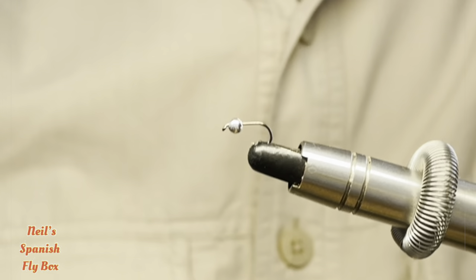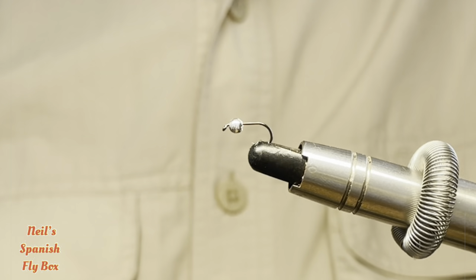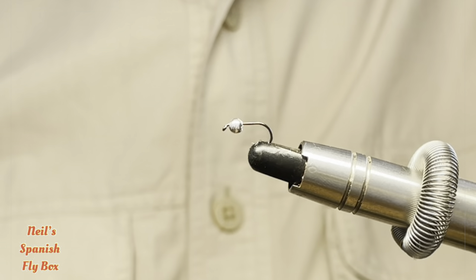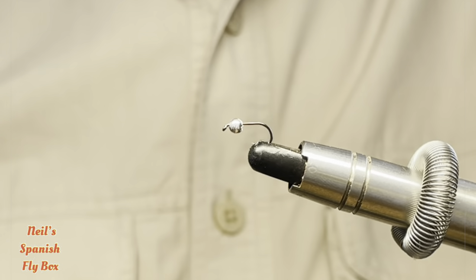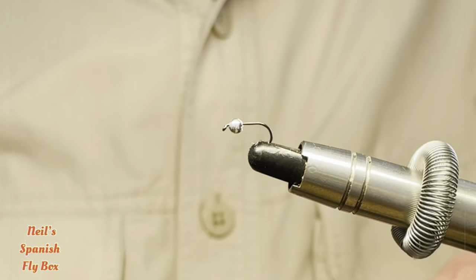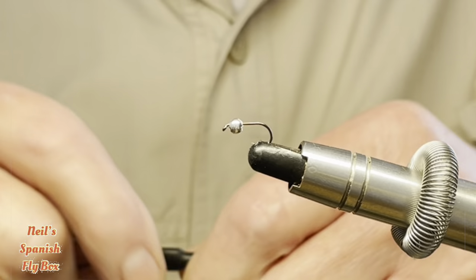Hello and welcome to the channel. About six weeks ago I tied a black and purple nymph for you, which is a great all-round nymph. But today I'm going to tie the early season version, which is totally different to the original but serves extremely well at this time of the year. So this is a nymph for now.